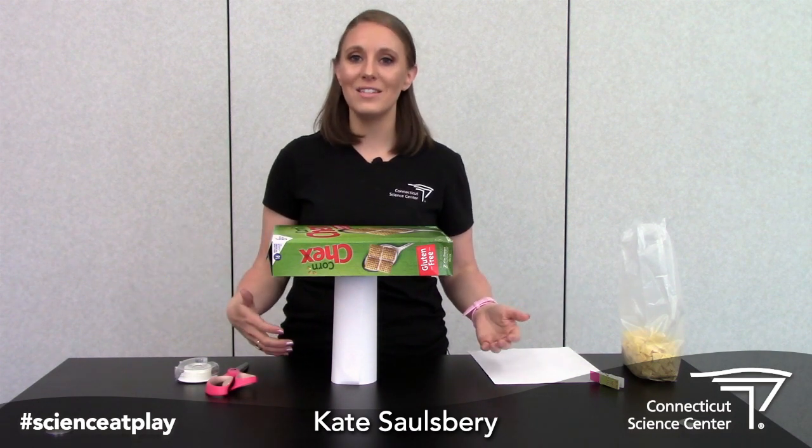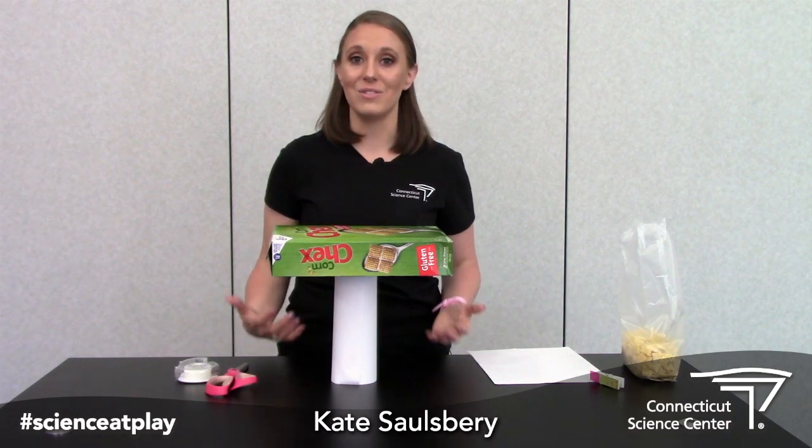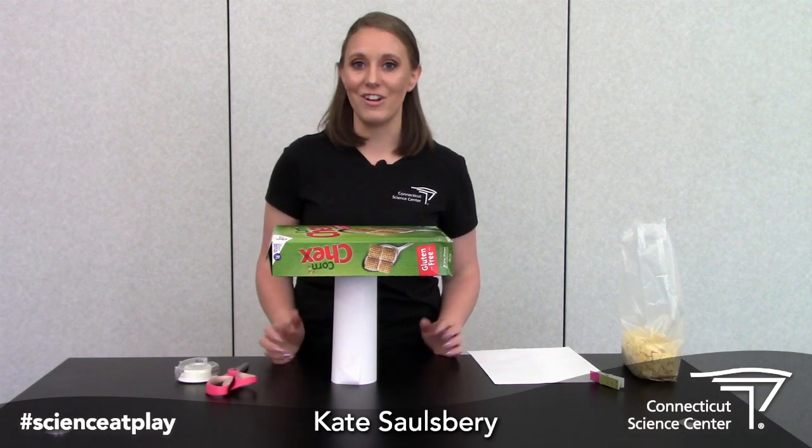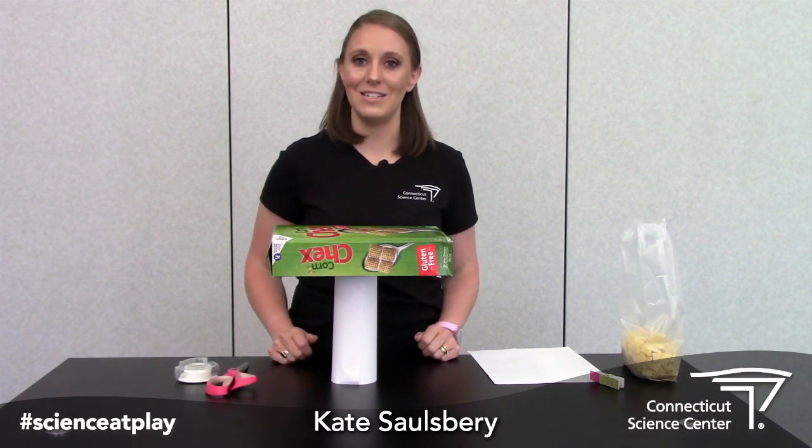Isn't that cool? If you tried this at home, go ahead and make sure you share your results with us using the hashtag science at play. And for more cool science and engineering activities, check out our website at ctsciencecenter.org.